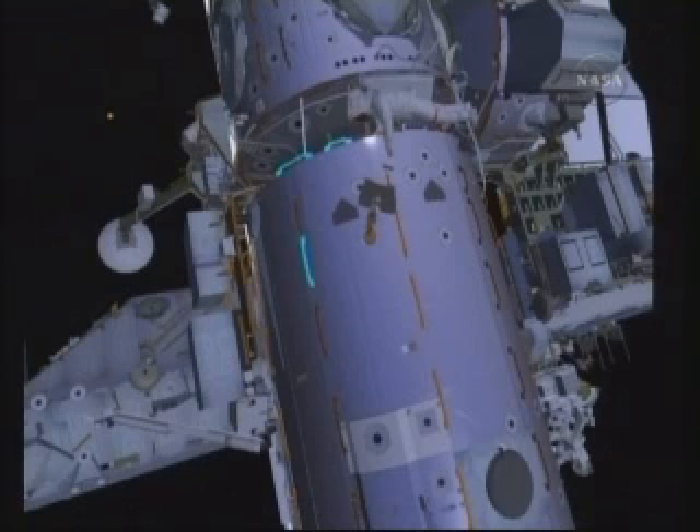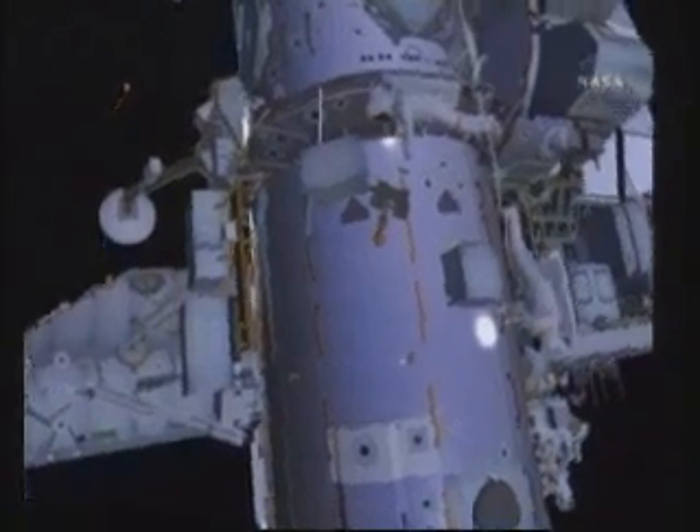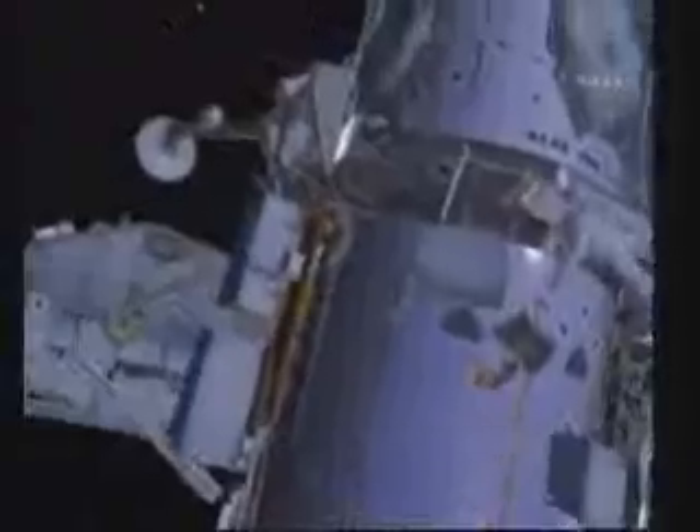From there, both crew members will head back to the station and pre-stage two EVA bags in preparation for EVA number 2. This will allow them to go straight to work when they come out of the hatch for EVA 2.